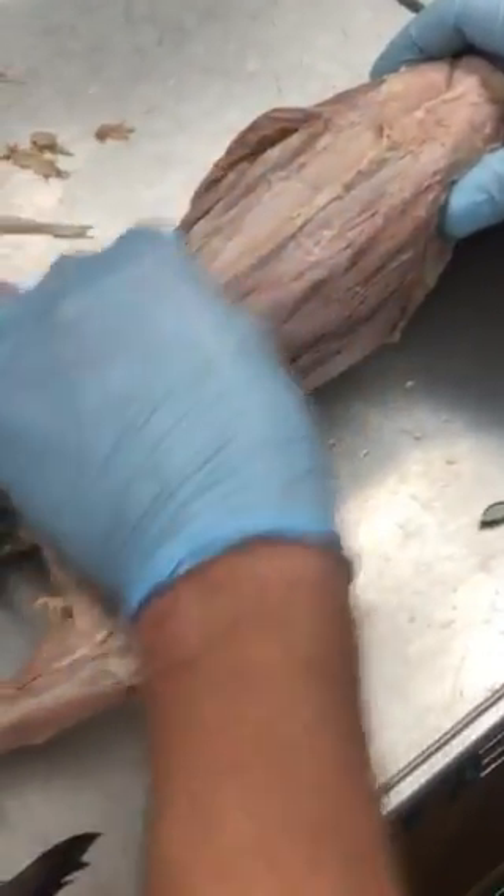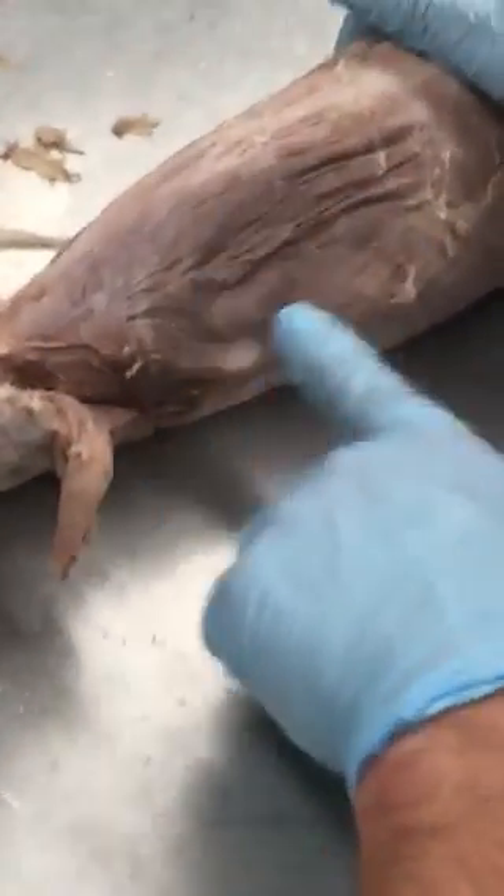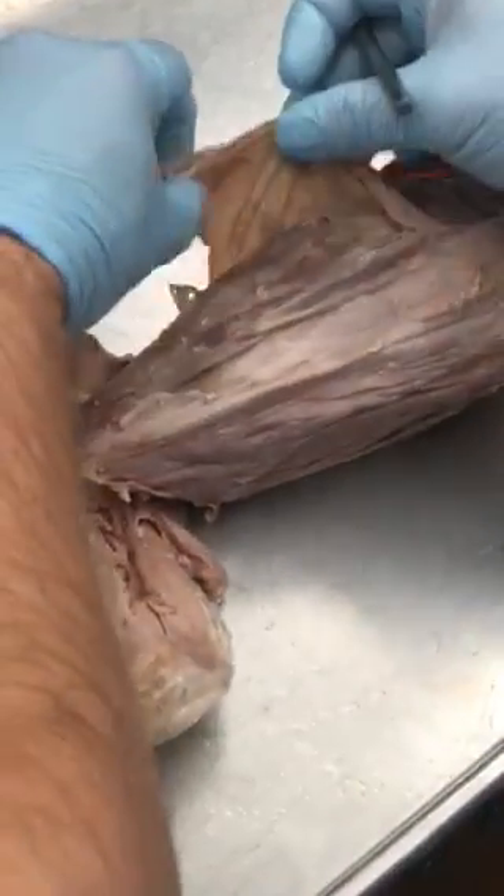There is the rectus abdominis down the middle here, right where you see all this white stuff. Now on this side, you can see right there, that's the external oblique, right there. This is what I deflected on this side — that's the external oblique.